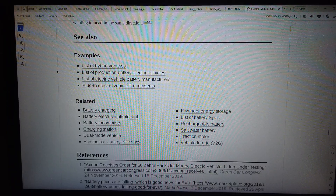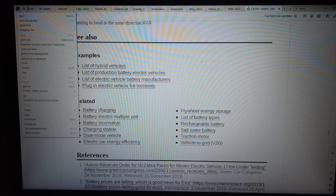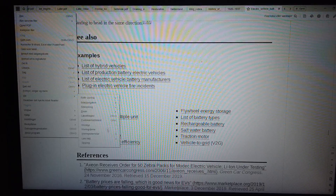Rechargeable battery, salt water battery, traction motor, vehicle to grid, V2G.